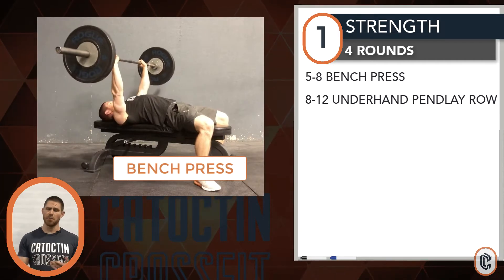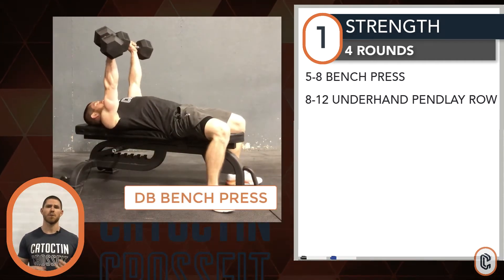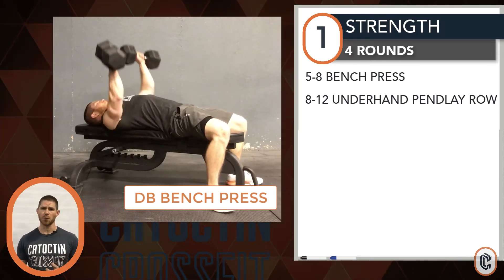Options on your bench press: barbell on a bench or a floor works great. You can sub this for dumbbells — same concept, bench or floor press with your dumbbells.